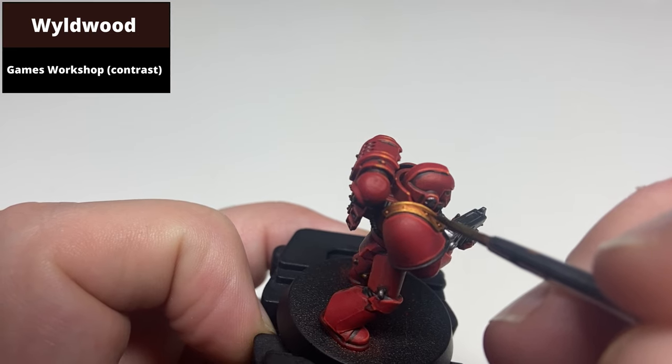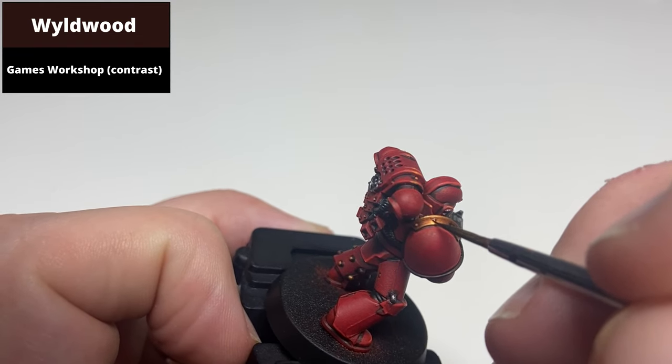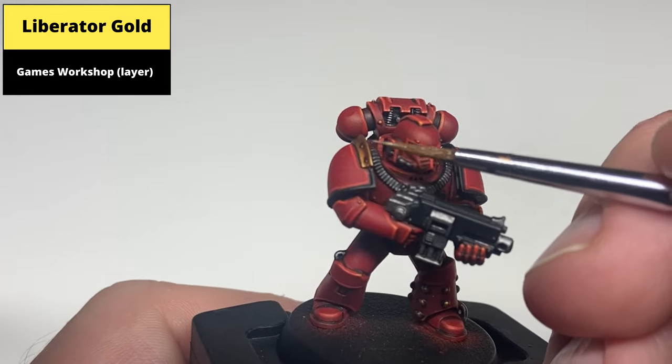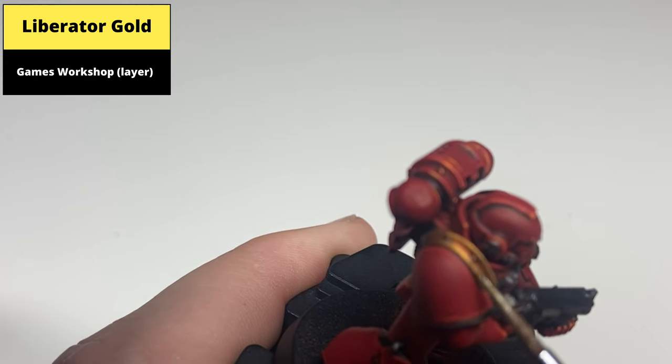To emphasize the rivets on the gold armor a bit more, go ahead and do a second recess shade just around them with thinned-down Wildwood contrast. Then edge highlight all the gold areas with Liberator Gold, picking out the sharp edges with the edge of the brush where you can, and making sure to pick out the tips of the rivets on the leg as well.